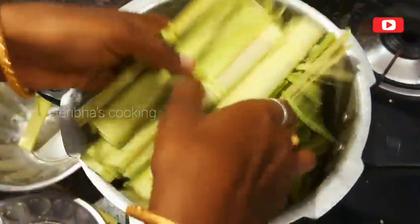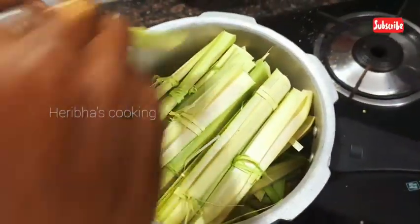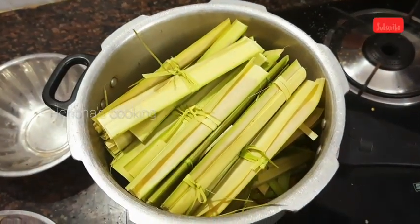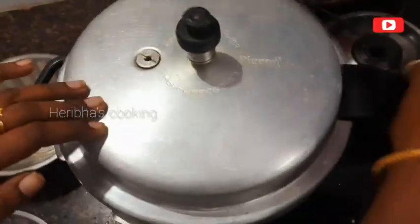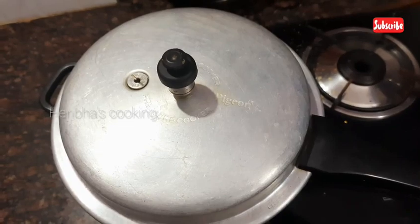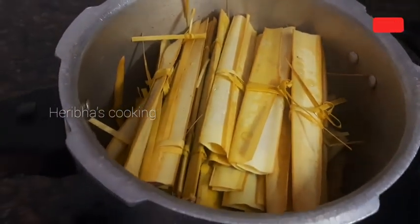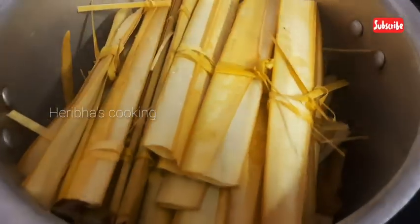Let's see how the color is made. Let's make the color. Now we have 3 whistles and we have to follow the procedure and open it. You can see the main place for this dish.